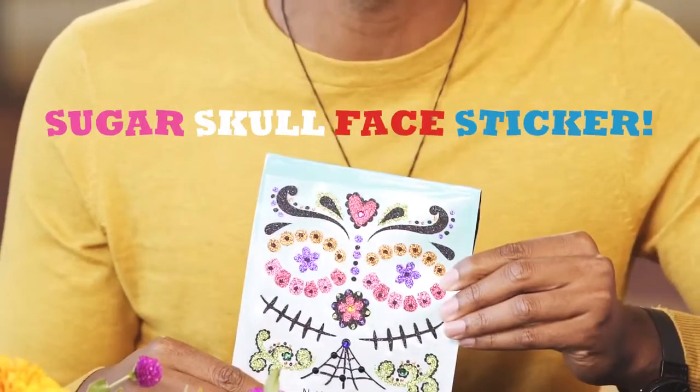Disney Pixar's Coco comes to Cinepolis Theatres November 22nd. And when you pick up a kids pack, you'll get a complimentary Sugar Skull face sticker — while supplies last.